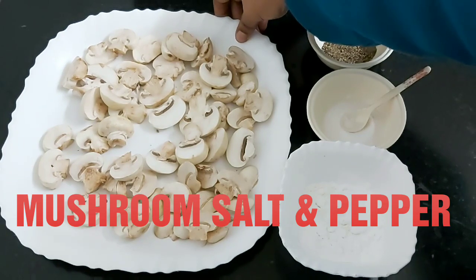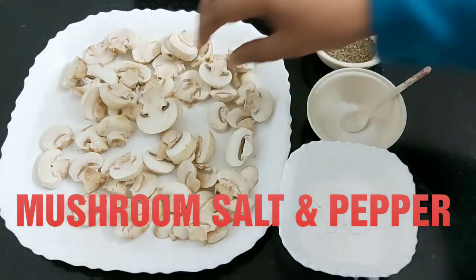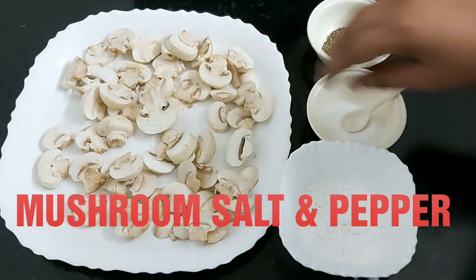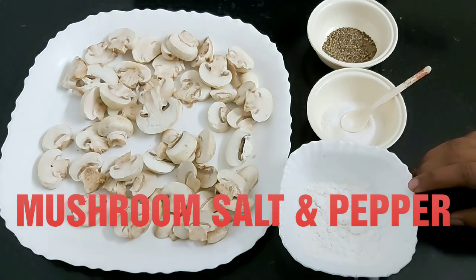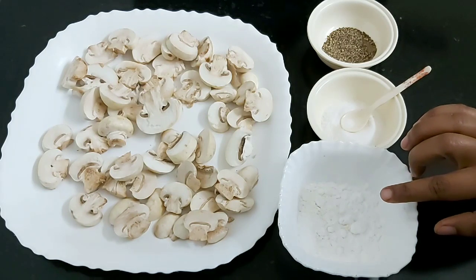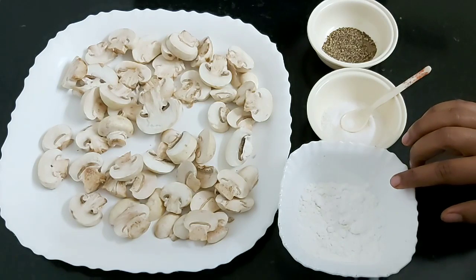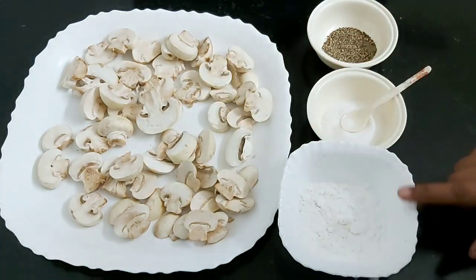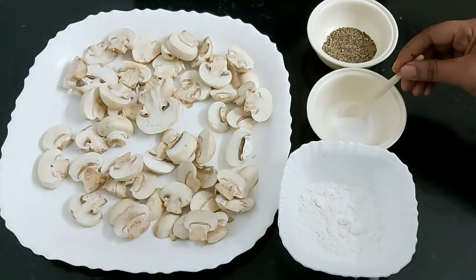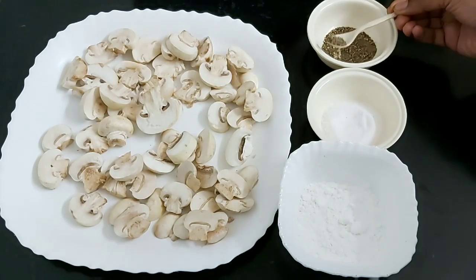I have mushrooms which I've washed, cleaned, and cut into slices. To sauté the mushroom, you need two tablespoons of refined flour and two tablespoons of corn flour. I won't add water because it will become a batter and then you'd have to deep-fry it. So to avoid that, I'll just dust the mushroom with the flour, into which I'll add some salt and some black pepper powder.